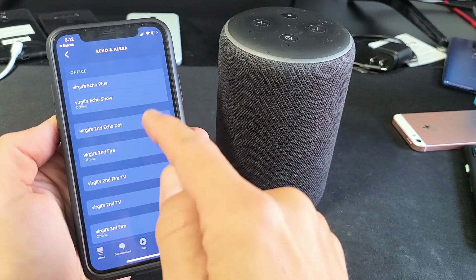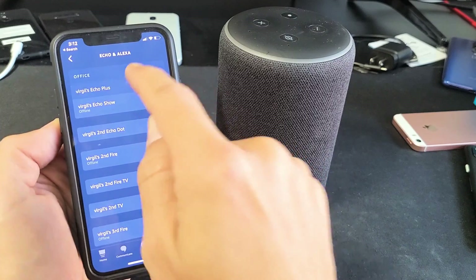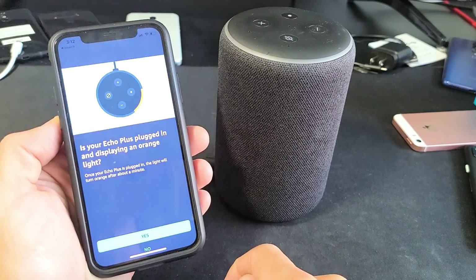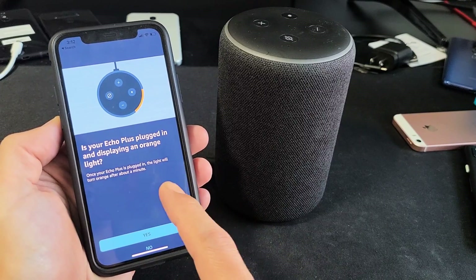Now you want to go ahead and find your Echo Plus. Mine's right here on top. Let me go ahead and tap on that, and then it says Wi-Fi network right here, so let's go ahead and tap on Change.